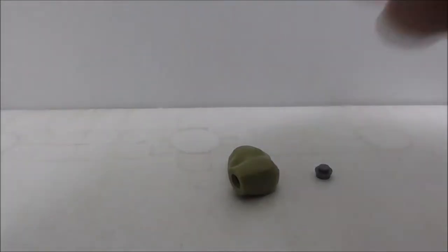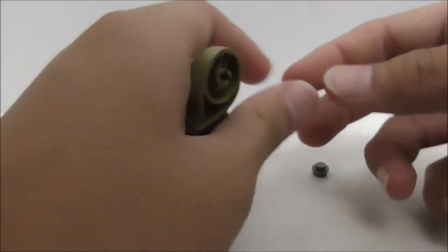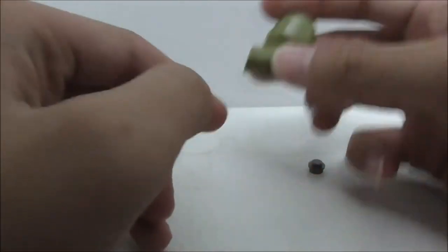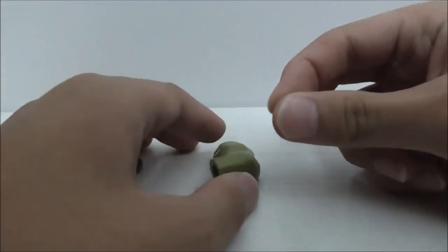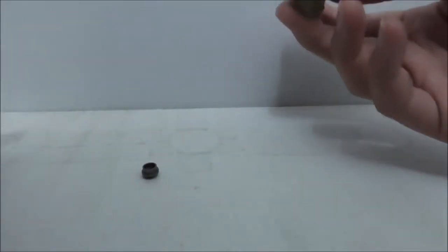For some reason, they do include two of these extra pieces for the Hulk one. It comes with one of these extra arms without the hands. It's a little bit weird that they included this — it's probably like an error or something.